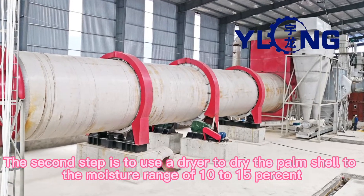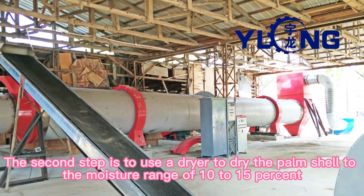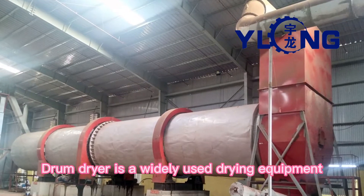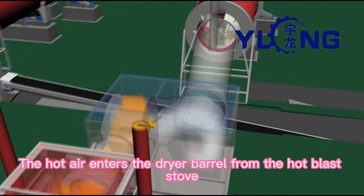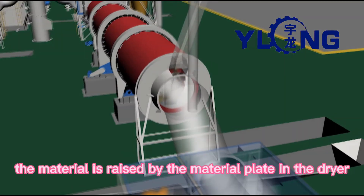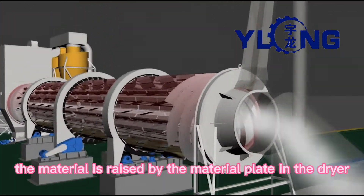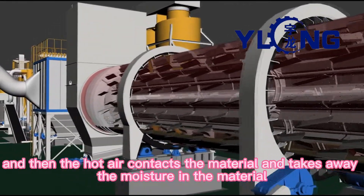The second step is to use a dryer to dry the palm shell to a moisture range of 10 to 15 percent. The drum dryer is a widely used drying equipment. Hot air enters the dryer barrel from the hot air stove, and the material enters from the feed port. The material is raised by the material plate in the dryer, where the hot air contacts the material and takes away the moisture.